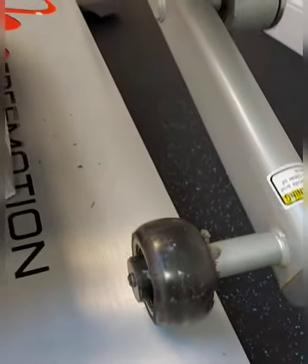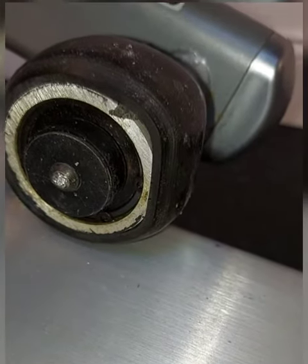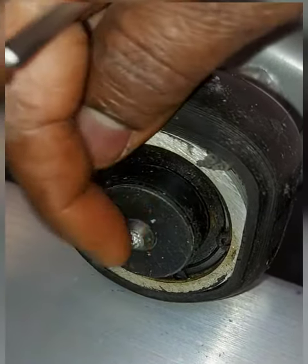Let me show you real quick. I'm going to grab my allen wrench here. This is where you would take the bolt out, and you can tell the allen cannot go inside the hole.